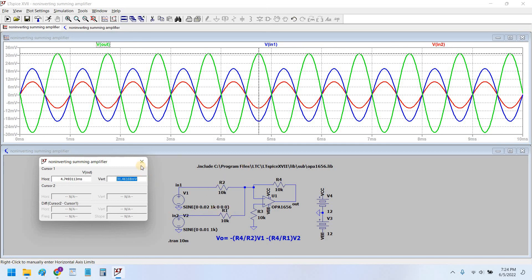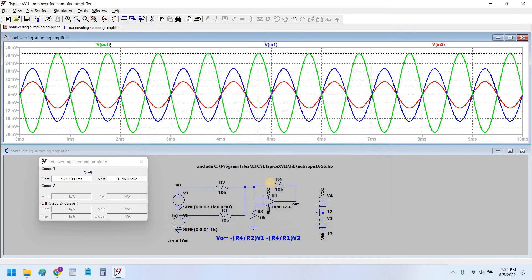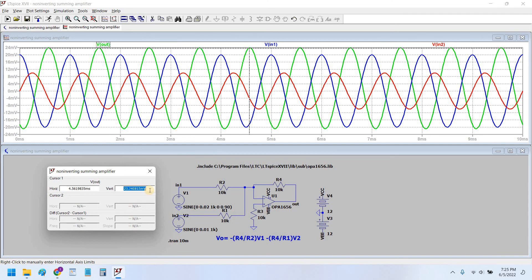Now if we give a phase shift of 90 degrees to one of the signals, as we did in our previous video, let's see what would be the output. The output decreases a bit — you can see the output has dropped to 23.7 millivolt peak. However, it was 30 millivolt when both signals were in phase, so now being 90 degrees out of phase, the signal sum has dropped.